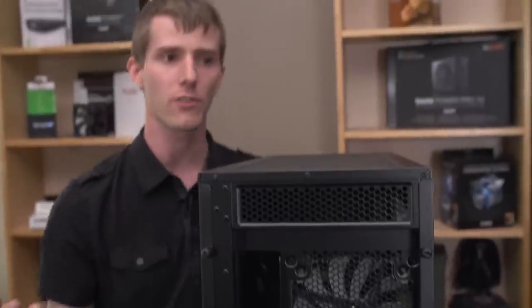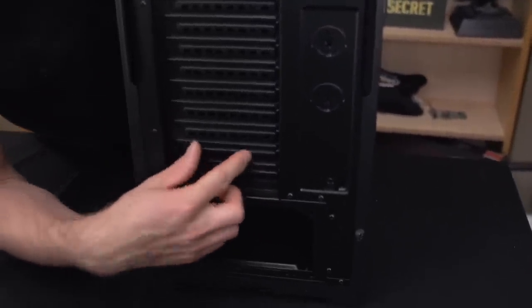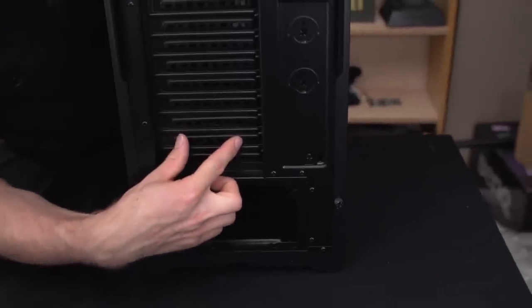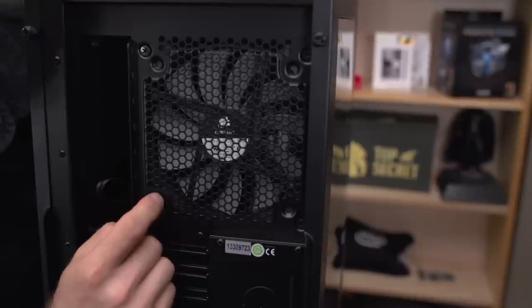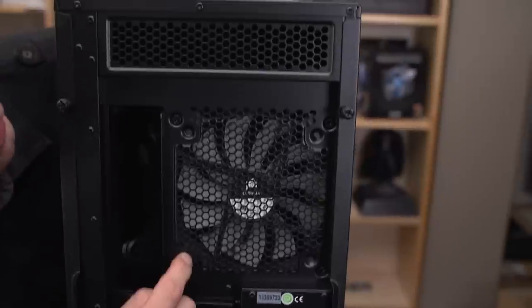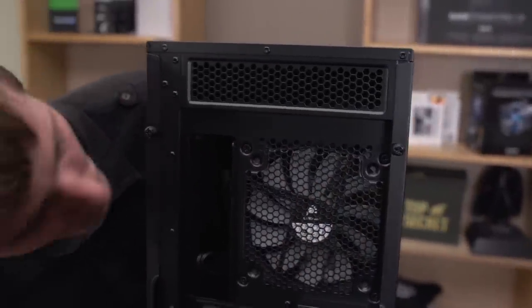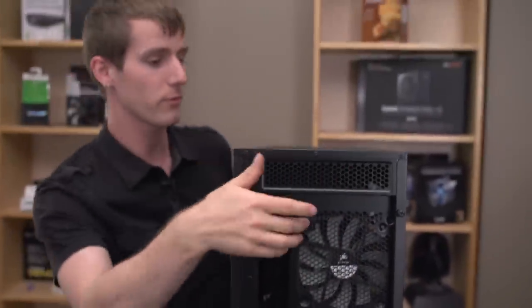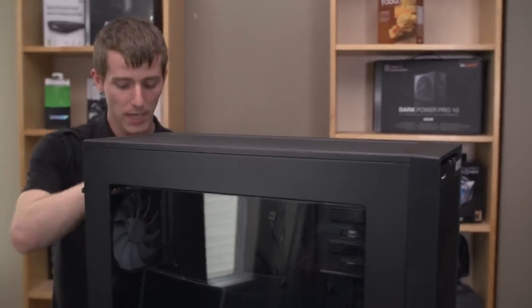Around back, there are nine PCI expansion slots, which is mostly useful if you're installing something like a dual-slot graphics card in the very bottom PCIe x16 slot of a motherboard. You've got a 120 or 140mm fan mount at the back, with a 140mm fan mounted there by default. There's extra room up top so you shouldn't have too much trouble installing a radiator there, plus additional vents in the back.